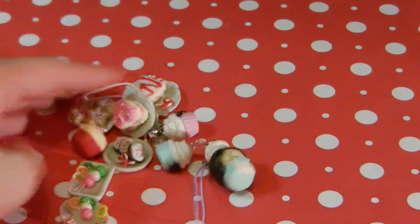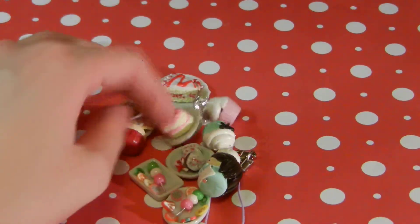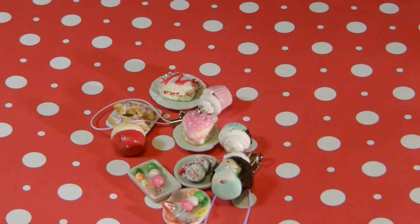So that is everything that I have made. I hope you guys liked this charm update. Bye!